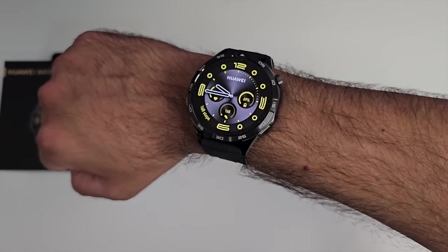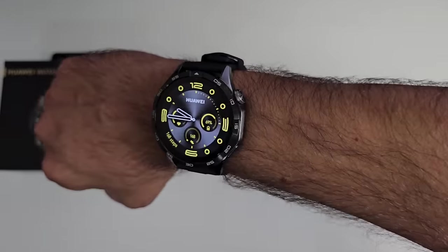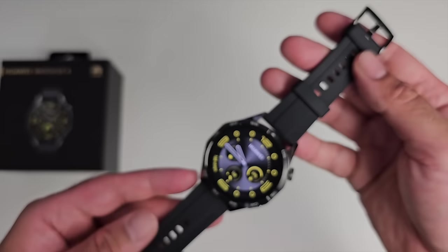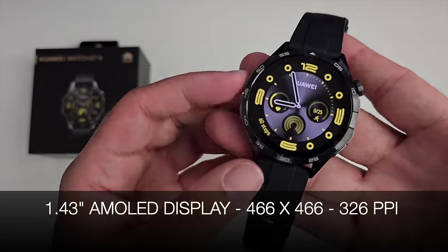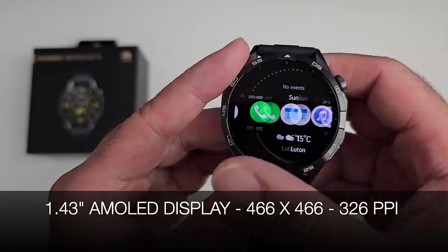It's a big display with thin bezels and beautifully designed — I love how this feels on my wrist. The straps are made from silicone with a metal buckle that actually says Huawei on it. They feature a quick release so you can swap them out with your own 22mm strap.